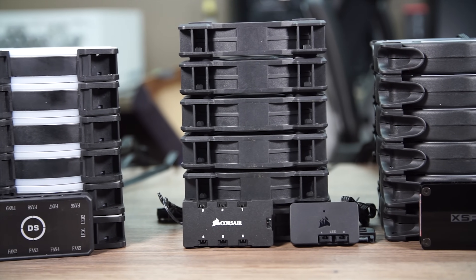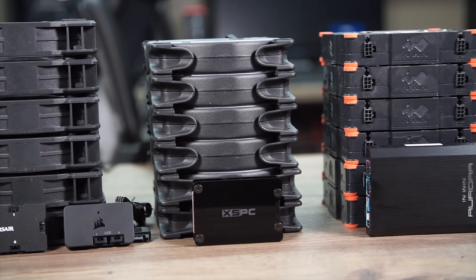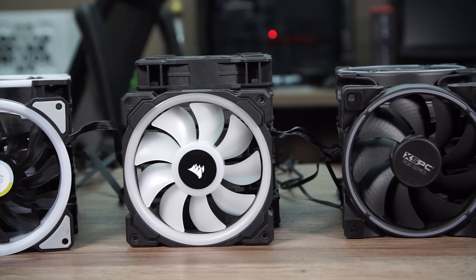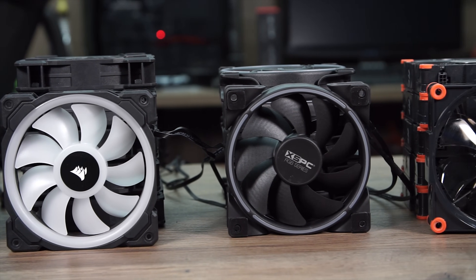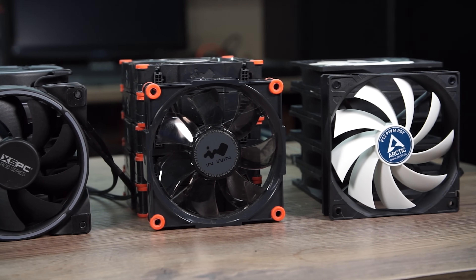Welcome back to Craft Computing, everyone. I'm Jeff. Around six weeks ago, I sought out to answer the question that had been on my mind recently. With all the RGB and now addressable RGB fans coming to the market, are you spending a premium to get a better quality fan, or just something pretty to look at? If you haven't seen part one of the series, I'll link it right up there. It goes through testing four very different sets of addressable RGB fans against each other in an air cooling scenario with a Ryzen 5 2600 and an RX 580 graphics card. I don't want to spoil anything for you, but the results were, well, varied.